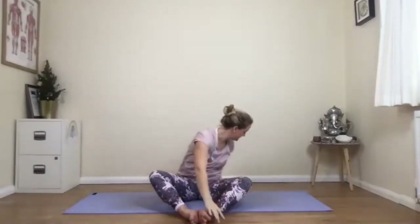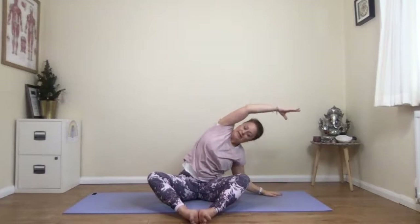Let's do one more on each side. Breathing in and breathing out, folding. Breathing in and breathing out. Come back up towards your centre and the hands come up again. Then this time as you exhale, one hand comes to the floor and you stretch your side body. Breathe in, the hands come back up to the ceiling, and breathe out to the other side.